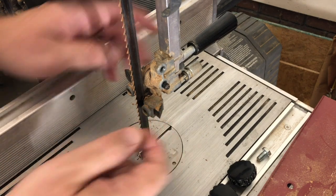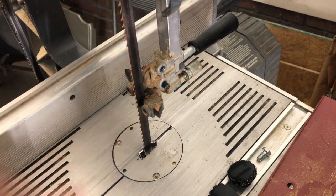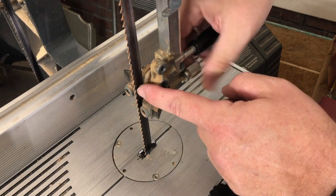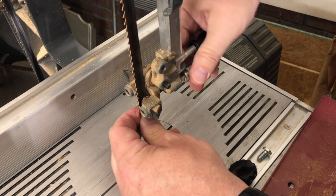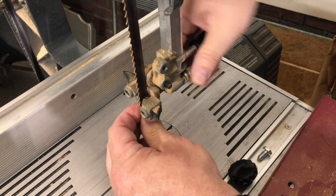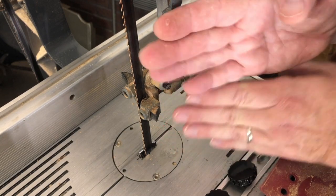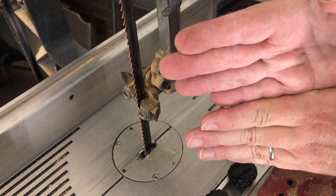We have the ability to move these guide blocks forward and back by turning this knob back here. You can see my guide blocks are too far back right now. I want to bring those up to where they are just behind the gullet, which is the deepest part of the tooth. I want them to be behind the gullet even when I'm pushing against and hitting that thrust bearing. What you don't want is for the set of the teeth — bent alternately left and right — to be knocked out by pushing the guide blocks into them.